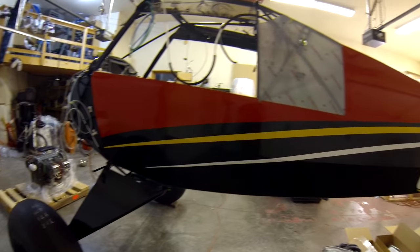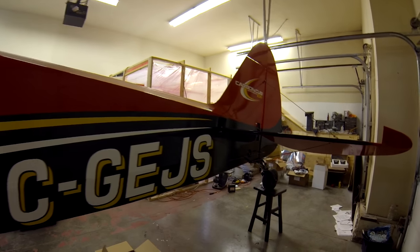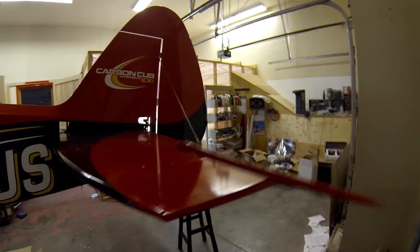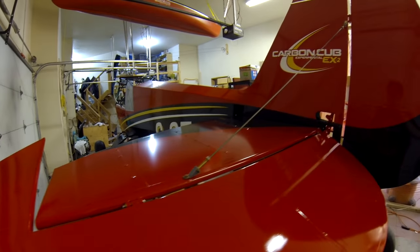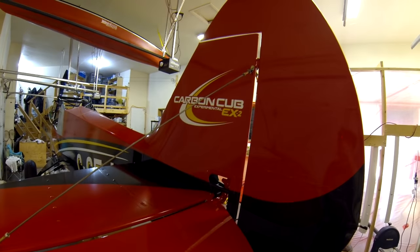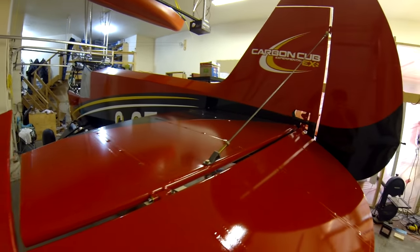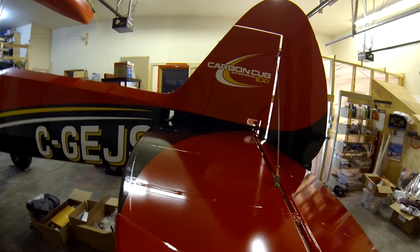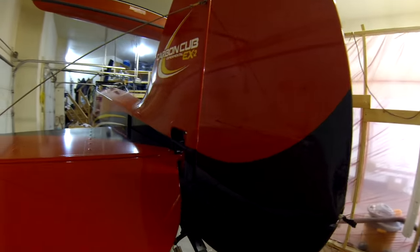On the Carbon Cub EX2, this is the status right now — we have the fuselage in the garage still at home. The wings are done, painted, and down at the hangar. It's all painted with Stewart's, all done in the paint booth I had built in the garage. I want to take you through a few things that might help people who are building, and we'll work our way from tail to nose. Got the Alaska bush wheels on here.